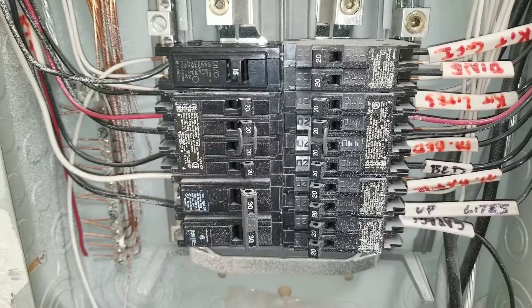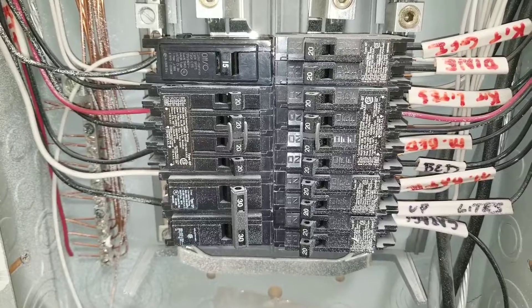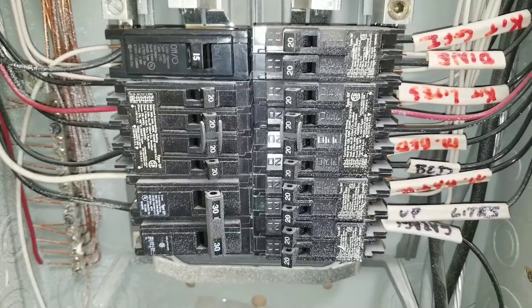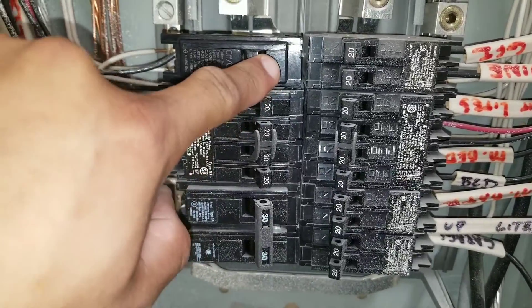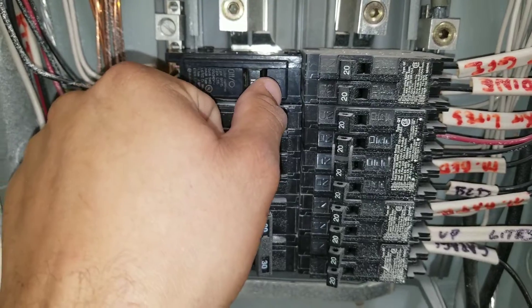In today's video, I'll be showing you how to test and replace a circuit breaker. You can see here on this circuit breaker, it is in the trip position. Obviously, the first thing you're going to do is turn it off and try to reset it. Now, you can see this one's really hard, which indicates to me that it's already having issues internally.